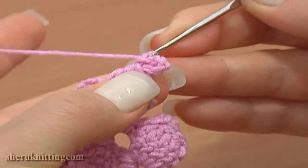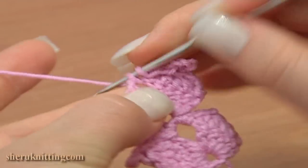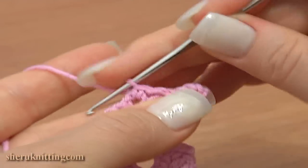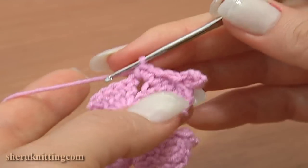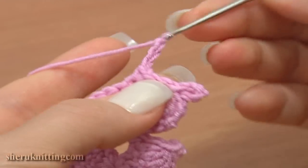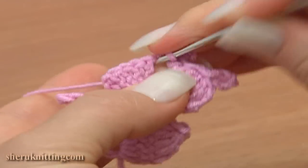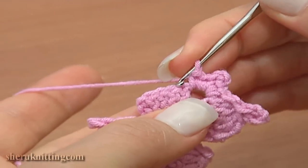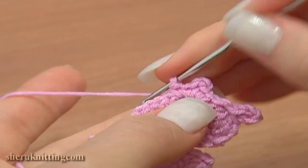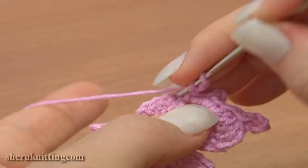Continue with a four-chain picot: chain four and a slip stitch in five loops of the decrease stitch. Now chain two — one, two — single crochet two into the middle chain space: one and two. Chain three for the chain space and single crochet two more into the same middle chain space.